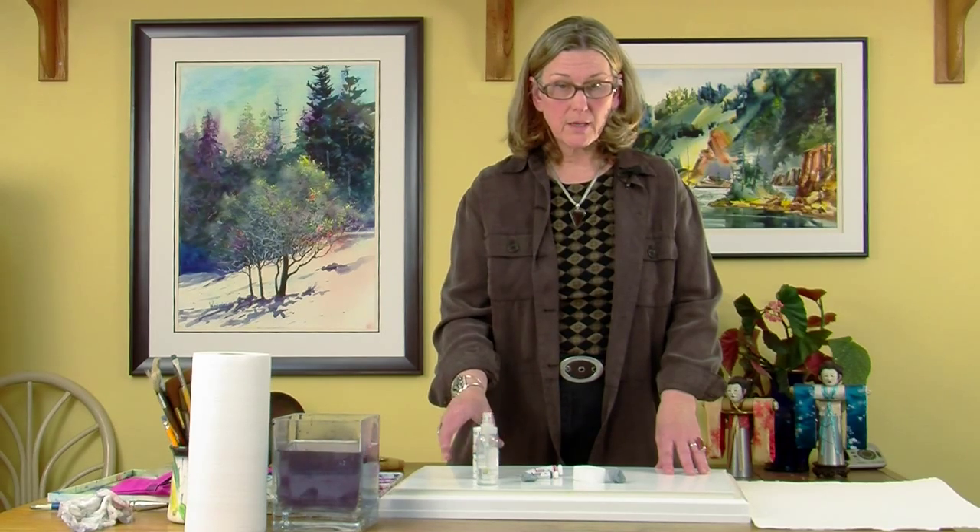Then you can carry table salt, instant coffee, and lots of other fun things on that line. A pair of scissors is helpful and a roll of masking tape.